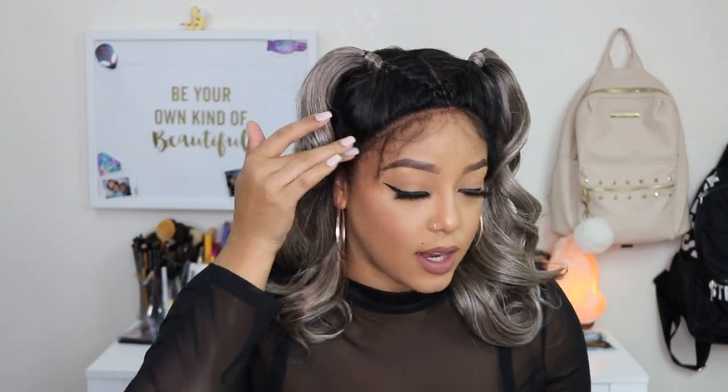Alright, so without further ado, we're going to go ahead and try her on. Okay, this is what she looks like on. I have yet to slick these baby hairs down and do something with them. What I'm going to do is use my Silk Elements wrapping foam and start working with these baby hairs. The density of the baby hairs — I love how thin they are because it's not overbearing, and I think once I start working with them it'll look way more natural than most units I've tried.